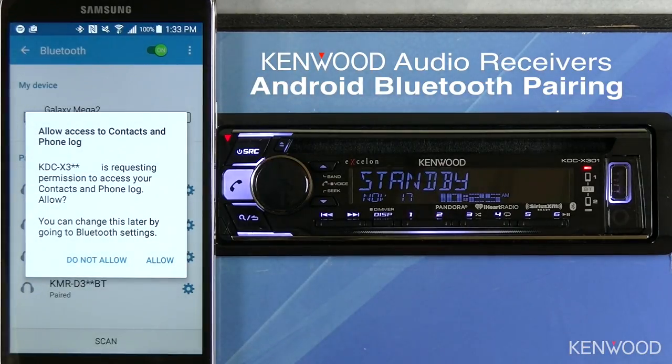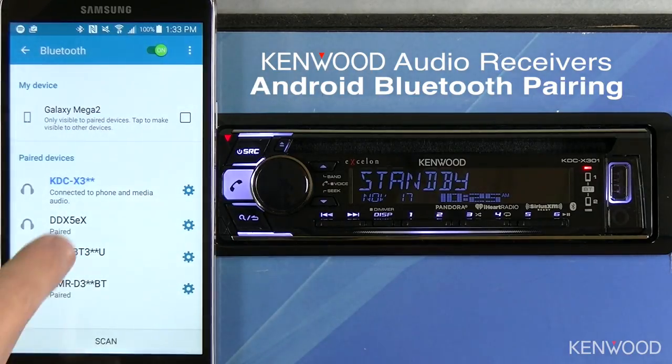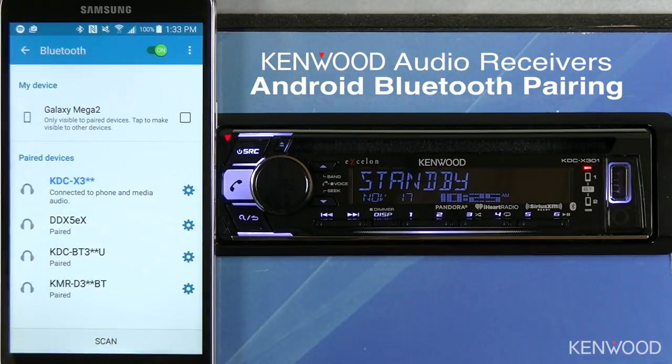On the Android device, it will ask if you would like to transfer the contacts from the phone book. Select Allow, and then you will see that connected to phone and media audio will be displayed on the Android device.